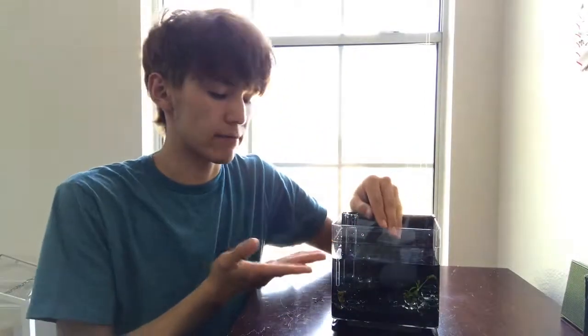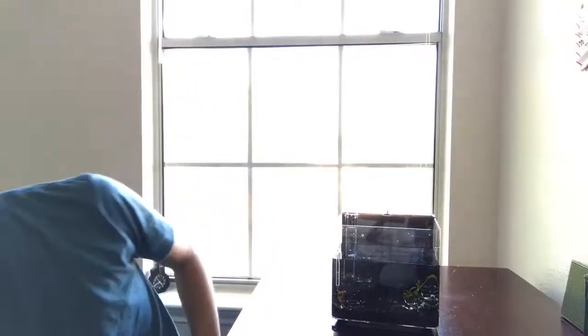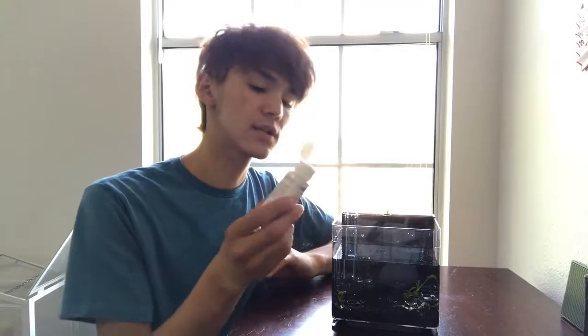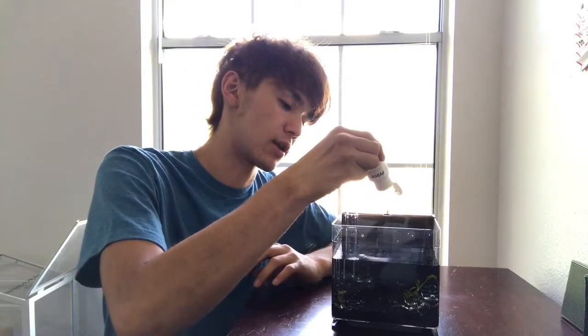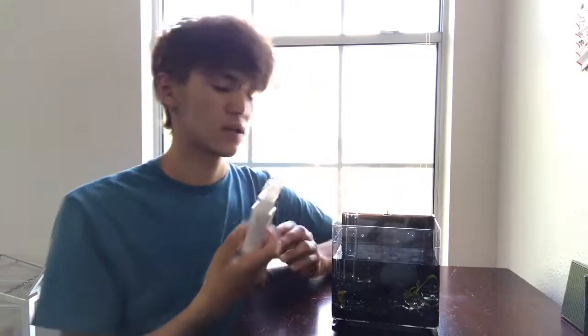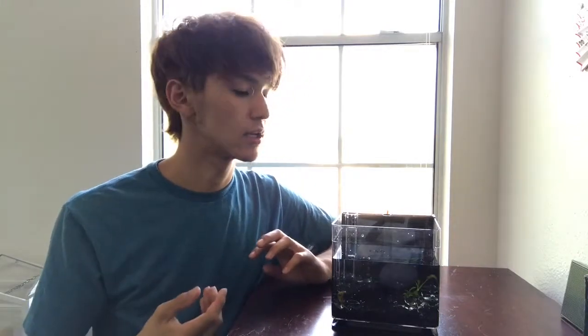The water line is up to here but I have not filled it all the way. I will be placing the betta in here, but before that I will need to add the dechlorinator. For each gallon, it's two drops for this one. Even if you spill the whole thing in there, it won't hurt the fish, so you have nothing to worry about. I'm adding a little extra so that when I put new water in, it'll be less work.